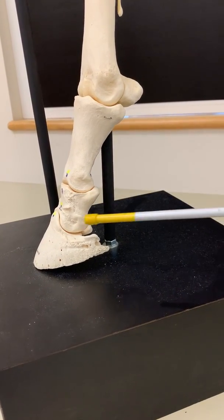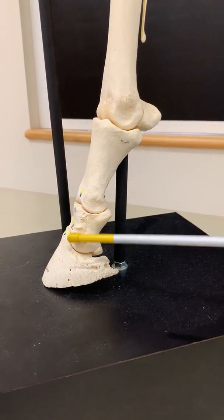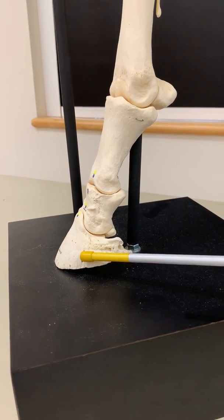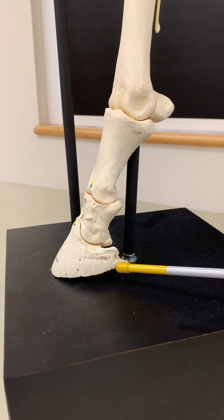The shorter second phalanx is the short pastern. The short pastern forms a joint with the coffin bone, or third phalanx. This joint is sometimes referred to as the coffin joint.